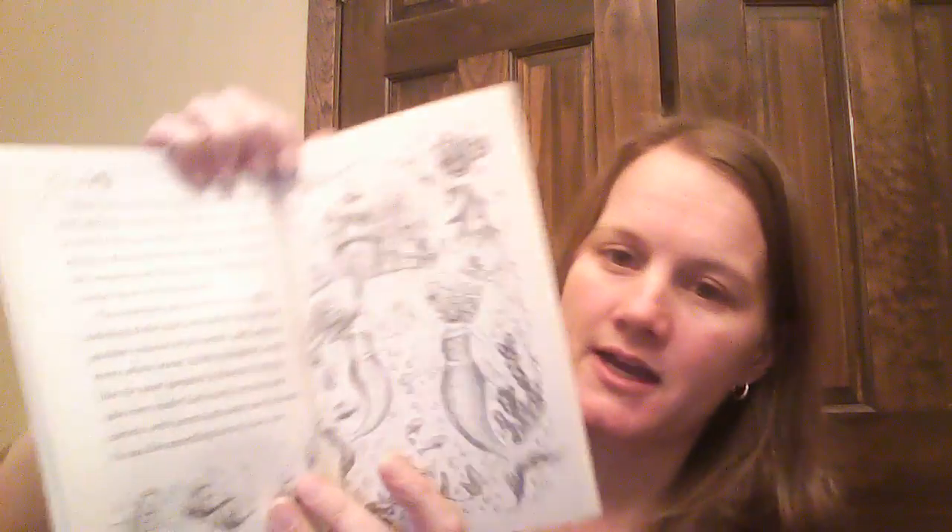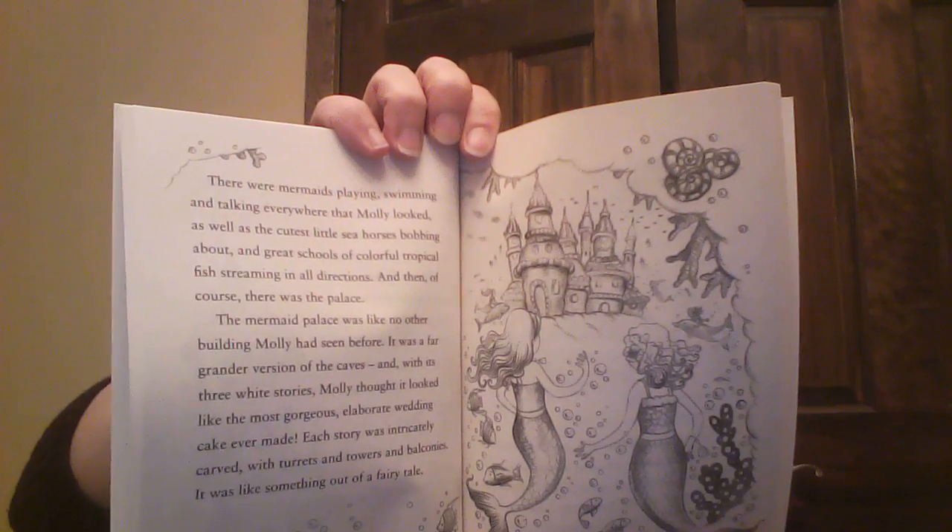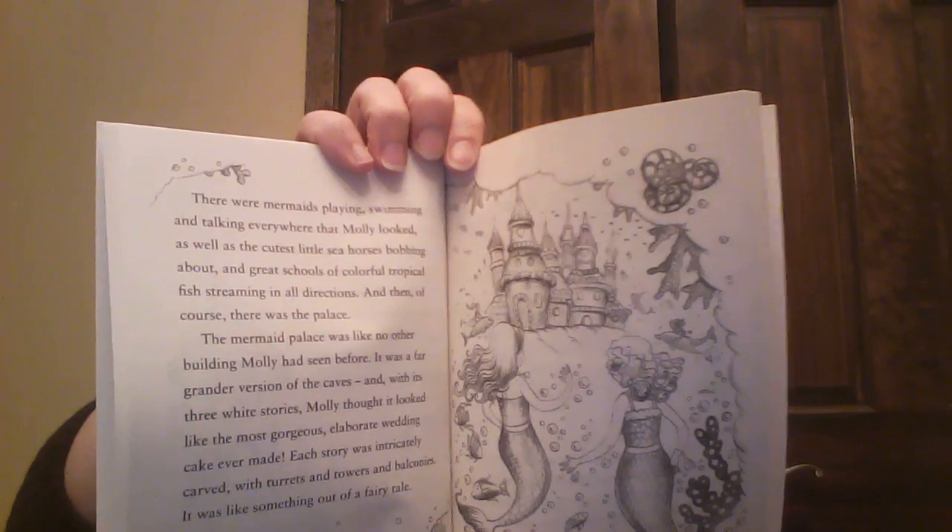There are six books in the series, and again we want to start with the first one, The Enchanted Shell. I just want to give you a peek inside at the text and the simple images.